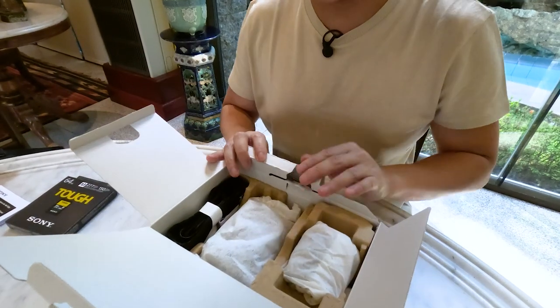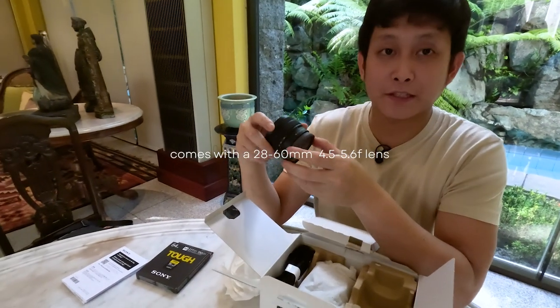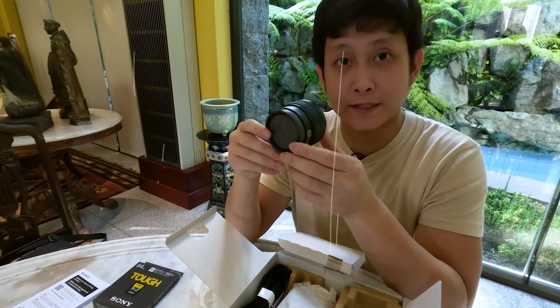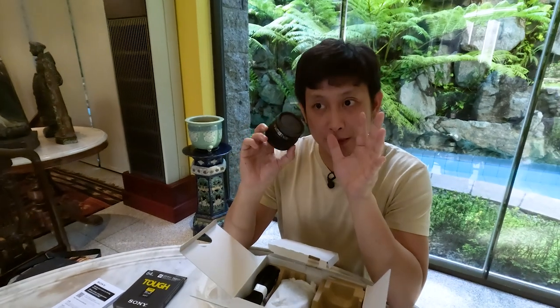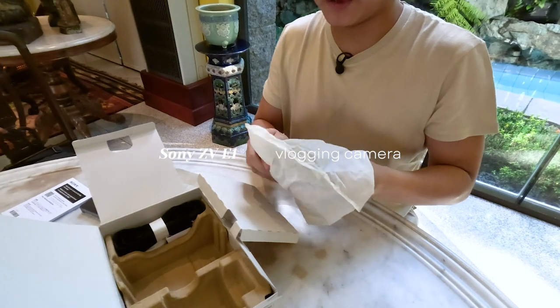And finally, over here, we have the actual camera itself and the lens that it comes with. So with this kit, you actually get a 28 to 60 millimeter, f4.5 to f5.6 zoom lens. It's not the fastest lens out there, but I think it's a good starting lens. You don't have to get super up close to your subject. And next, we have the actual unit itself, the Sony ZV-E1.